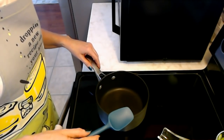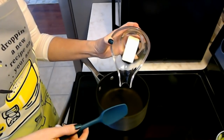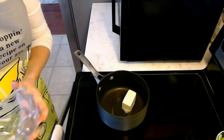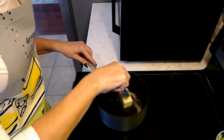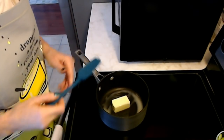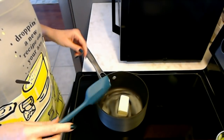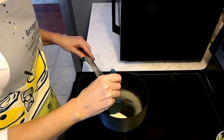We now have our pot here. We're going to add the butter. I could have cut it up a little bit, but that would have made too much sense. Oh, it's already started to melt. So we're going to let this butter melt in here. It's melting pretty fast — look at it. It smells good.